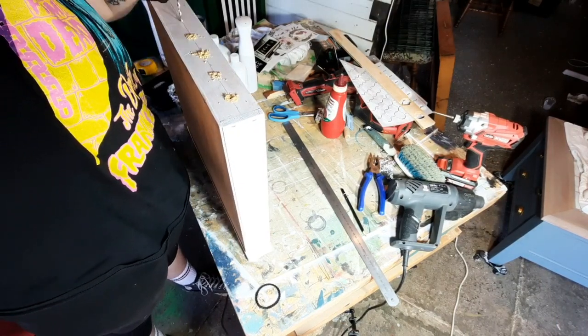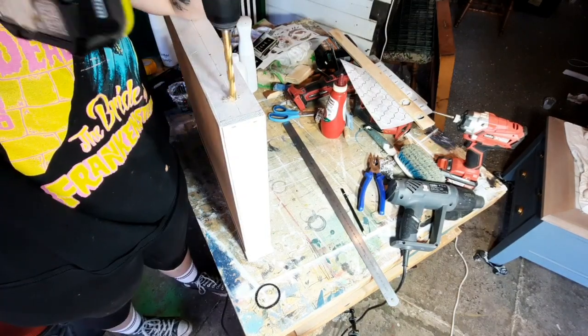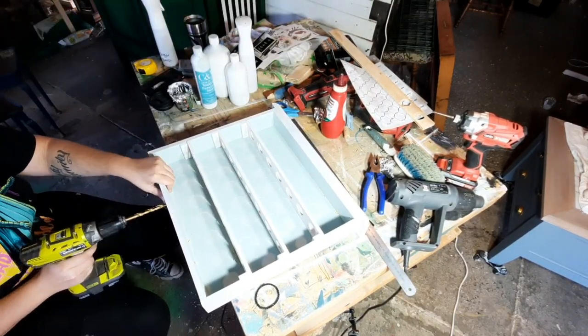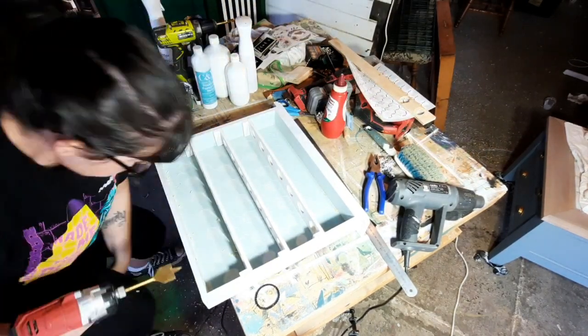So I had a brain fart and forgot to put egg holes in the bottom of the drawer — so in the bottom shelf. I just quickly ran the drill through and made some holes in the bottom part, then cleaned them up and painted it.